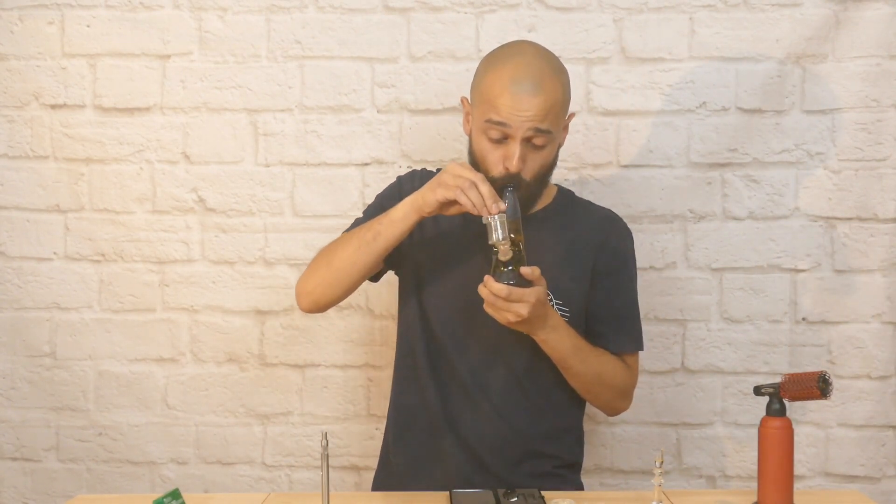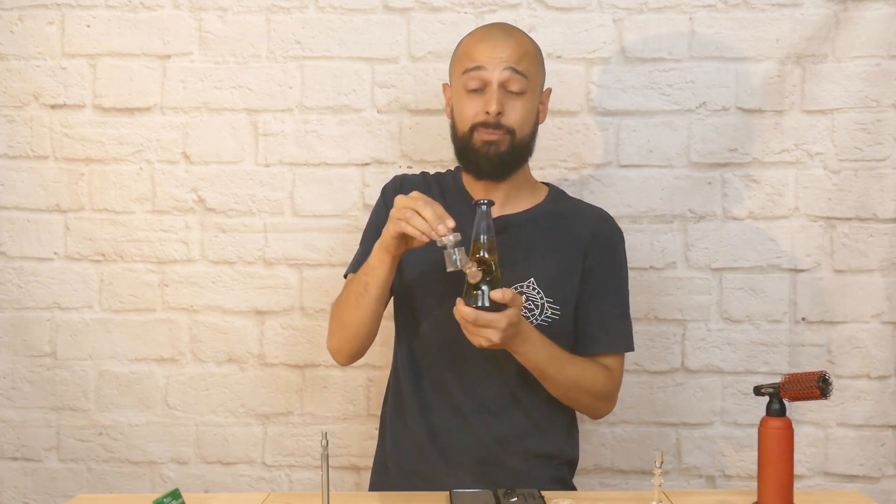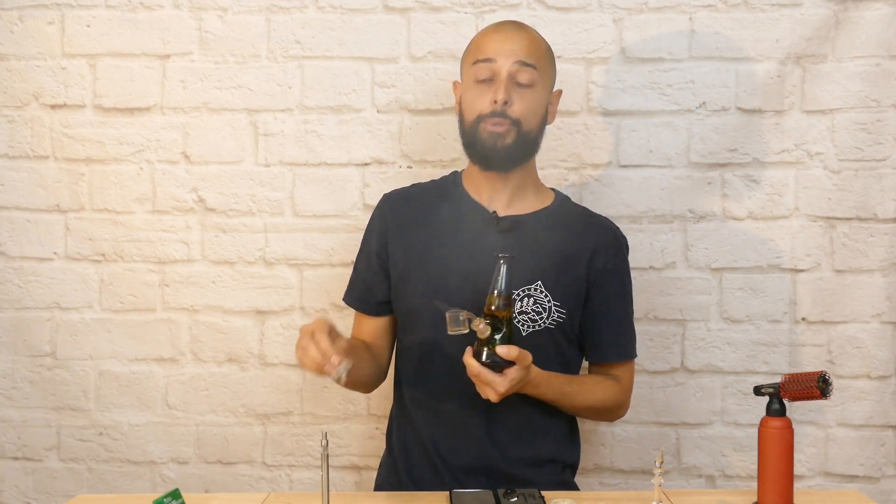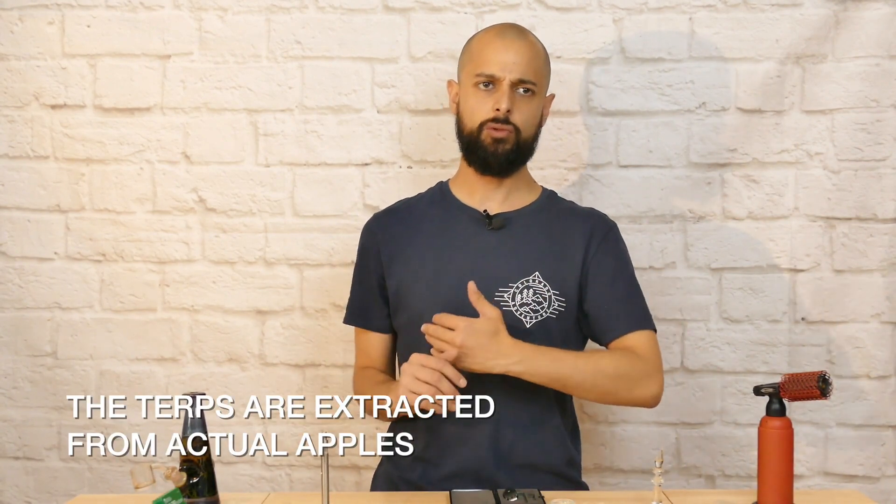That was a proper dabbing experience. I vaped it at a lovely low temperature in the dab rig with the intention of preserving as many of those terpenes as possible, and the Sour Apple extract did not disappoint. What I sensed in the aroma I can now taste at the back of my mouth — but again, a lovely exhalation of this vapour. It's not overpowering with the terpenes; it's just got a nice hit to it, which is really nice when it comes to the CBD wax.